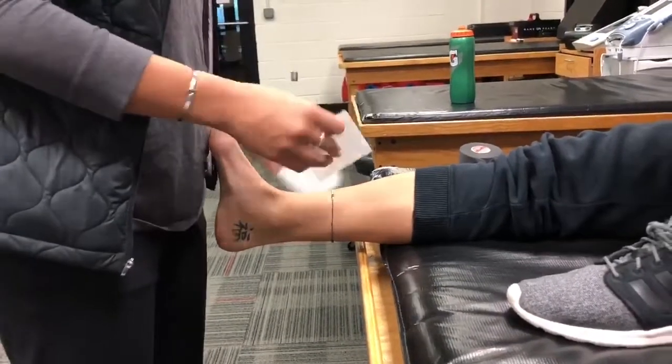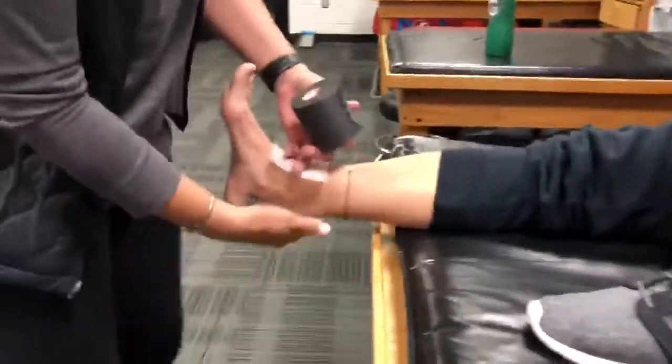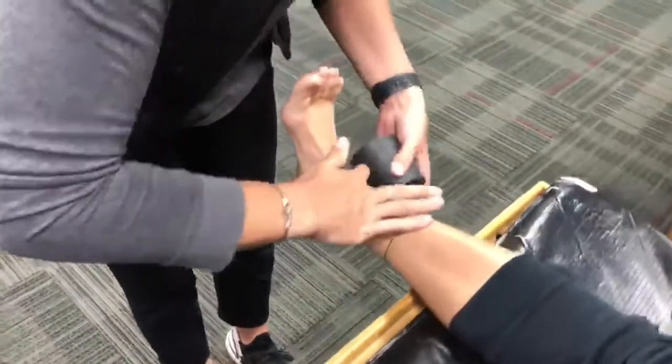We're going to start with our heel lace pads. We're going to put those on, and then we're going to take pre-wrap and just generously cover the whole ankle.